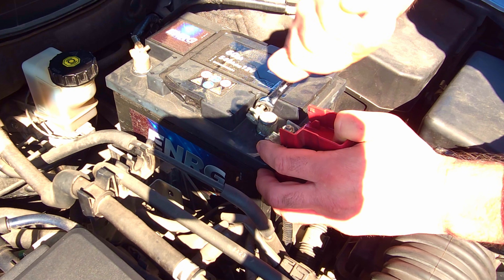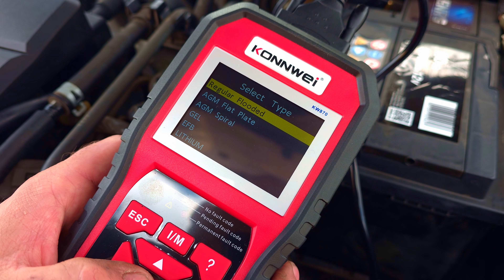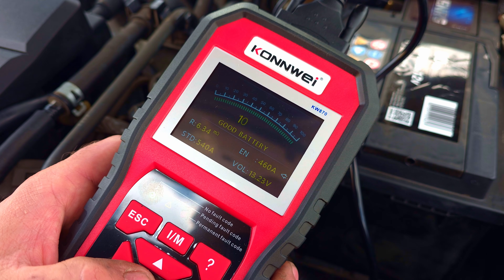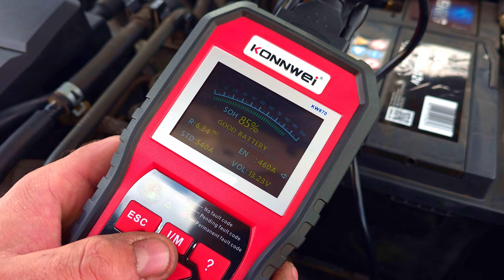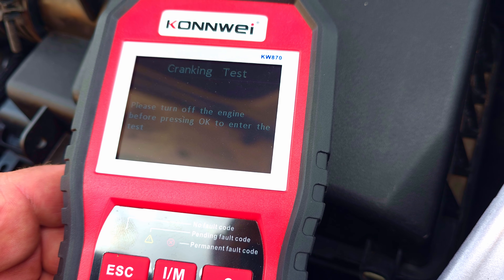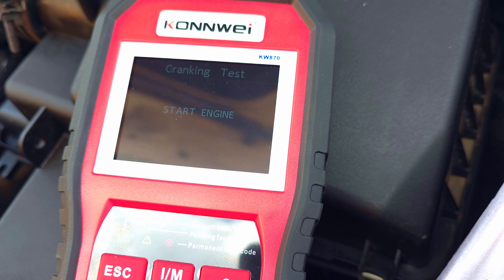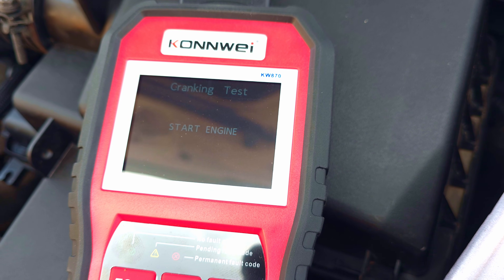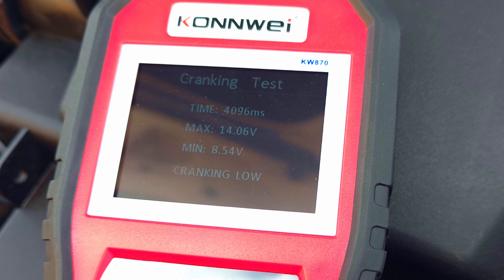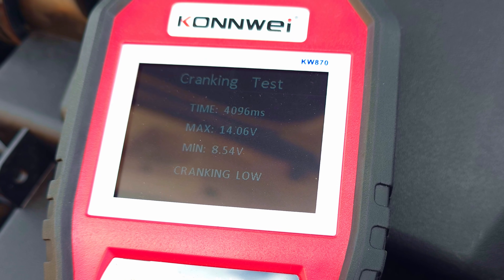I decided to remove the battery and connect it to a charger to check the cranking test once more, to see if the results would be better. I didn't charge it to maximum. After about two hours, the battery is almost fully charged and we can already see the difference: efficiency increased to 85%, charging is at 100%, and the voltage increased from 12.2 volts to 13.23 volts. The cranking time is shorter by half and smoother compared to the previous measurement.